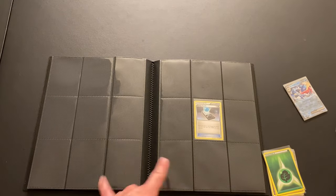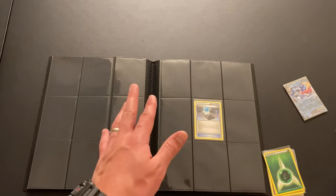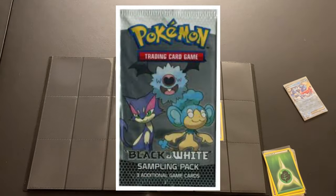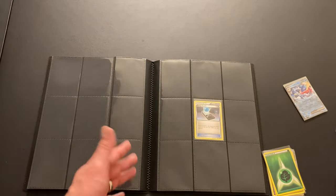Beautiful energy search. Those random three — the Oshawott, the Purloin, and the energy search — I actually got those cards out of a black and white base set sample pack. So that's why I have those three random cards from black and white. Those are the only cards I pulled; everything else in this set I plan to buy singles of.